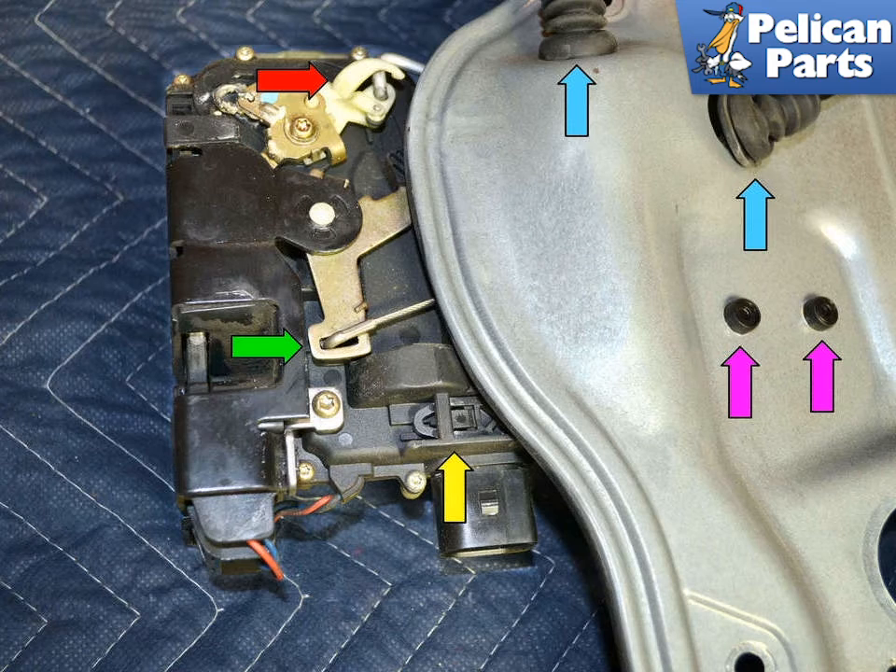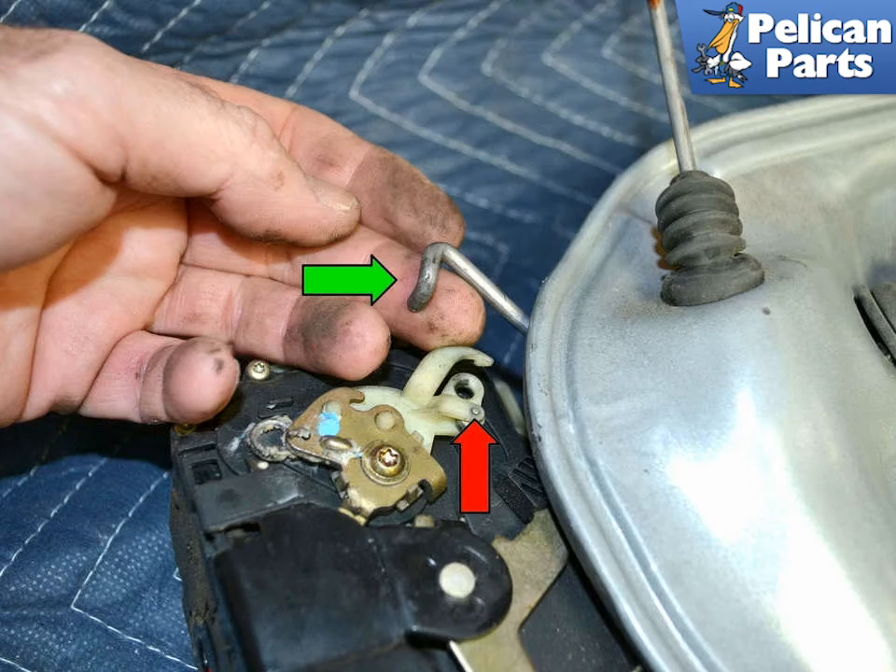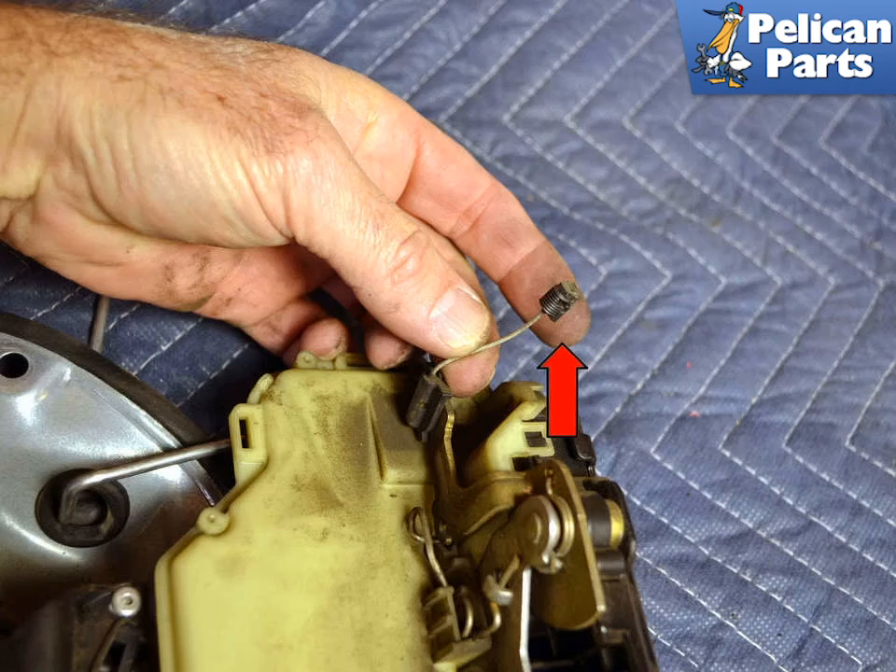You will still need to remove the door pull lock (red arrow) and the inner pull cable (green arrow). Remove the inner pull cable (red arrow) from the lock bracket (green arrow). Remove the door lock pull (green arrow) from the lock bracket (red arrow). Remove the exterior handle pull cable (red arrow) from the lock assembly.